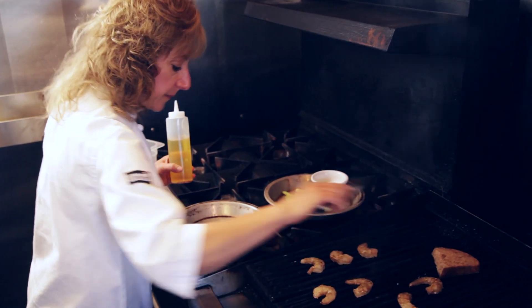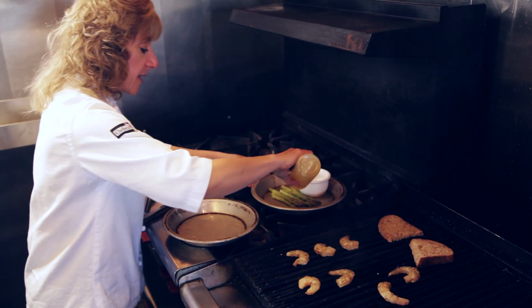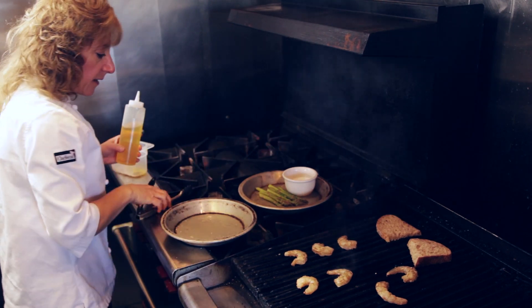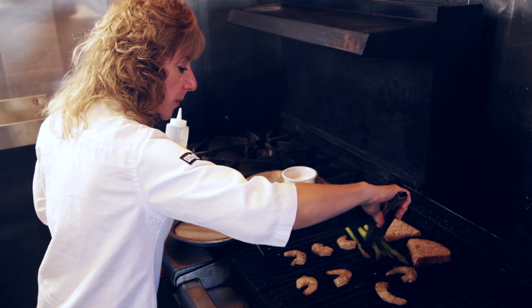I'm going to put my bread on the grill, and then I have my asparagus and we'll just gently toss those to coat and place them on the grill as well.